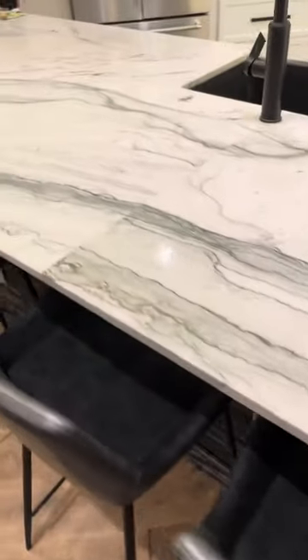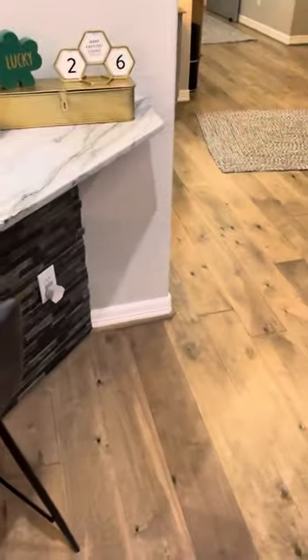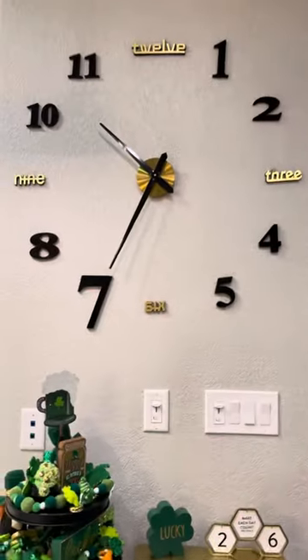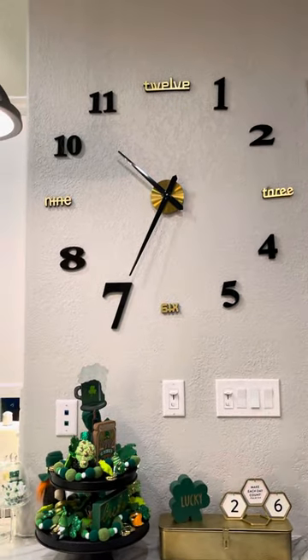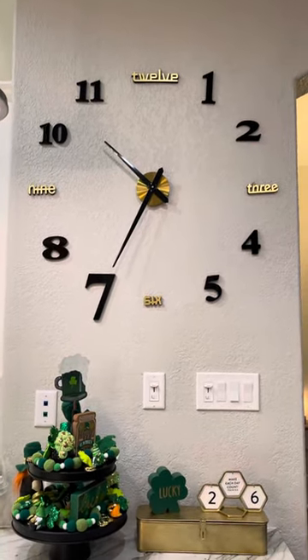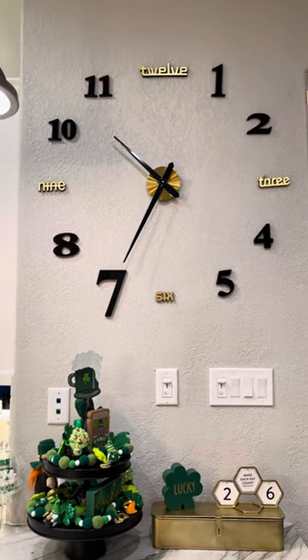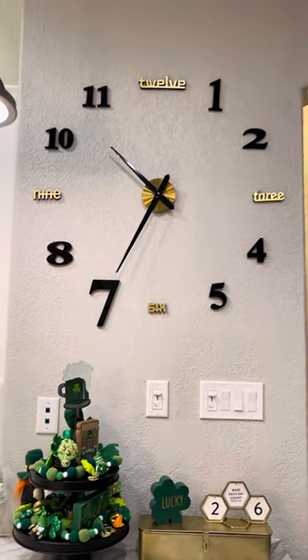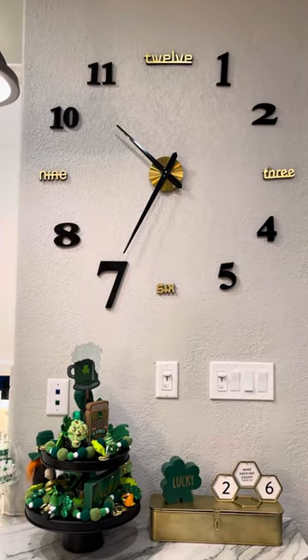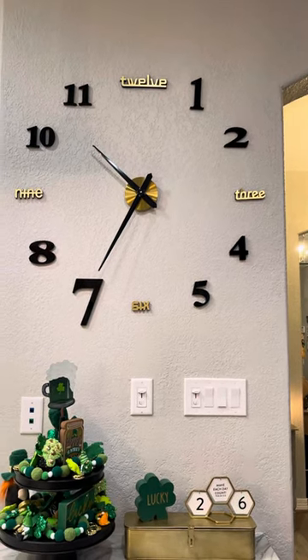I pretty much live on Amazon — I'm on a first-name basis with the drivers. But this clock right here is just amazing and I just installed it a couple days ago. It wasn't hard but it took a lot of measuring to get it right. Anyways, it was $23 on Amazon and it comes in black or gold.